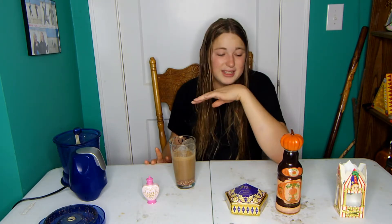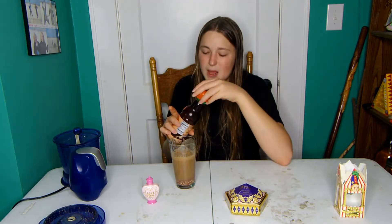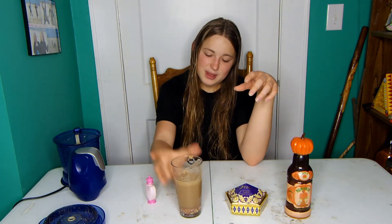No, sorry. This is gonna be a disappointing video, but there's no way I can drink that. Failed. I'm a failure. I think that's it for this video — there's no way I can drink this. I tried, you saw me try. It's embarrassing.